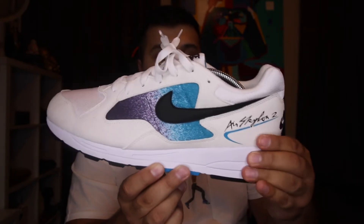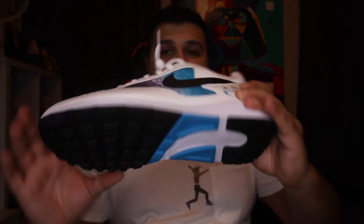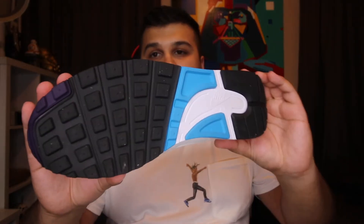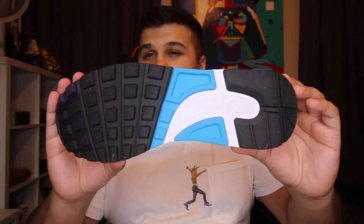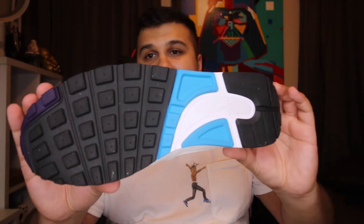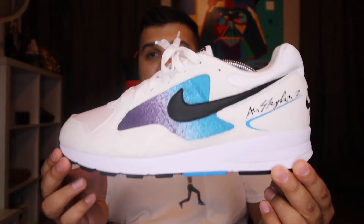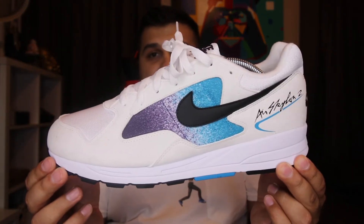The midsole is nothing crazy — it's really just phylon foam, and I'm pretty sure there's a little air unit in there somewhere since they are called the Air Skylon. For traction, you get a waffle pattern kind of similar to an Air Max 1. That's really the technology they used back in the day — I'm pretty sure my dad had a pair of these or something like that.